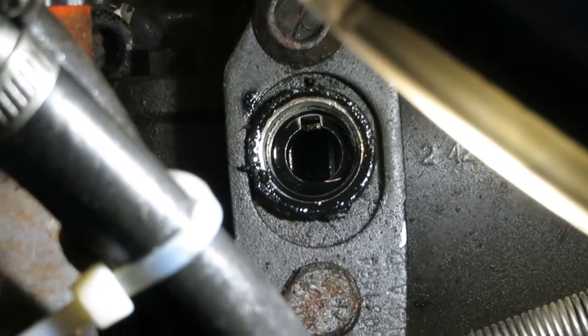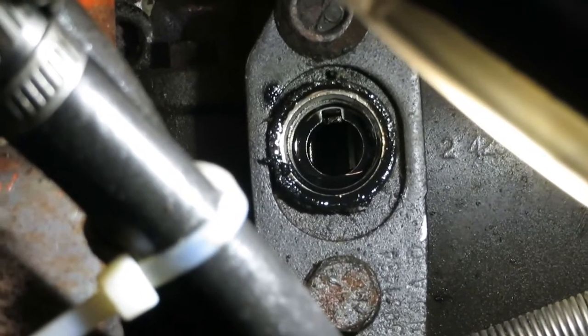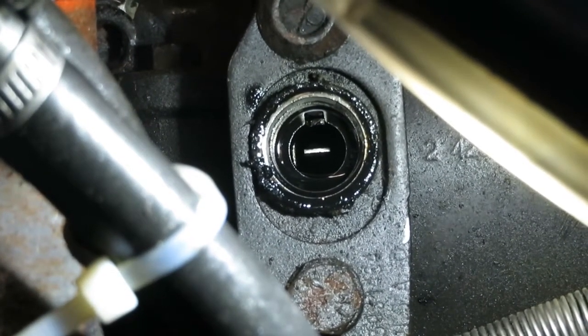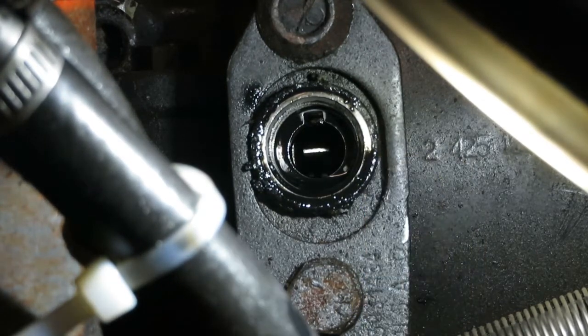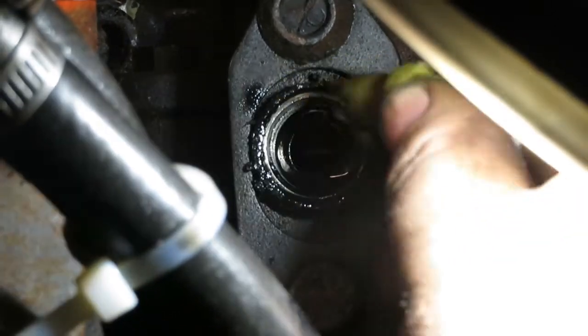Rotate your engine clockwise and if you look in that little hole, eventually you will see a tab come around. That tab is the timing tab. When you see that tab, take your pin that you pulled out, turn it so the slot is facing the tab, and that tab will ride in the slot — that's pin timing the pump.